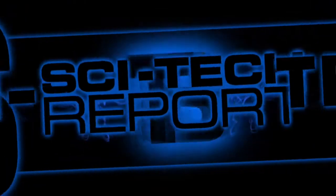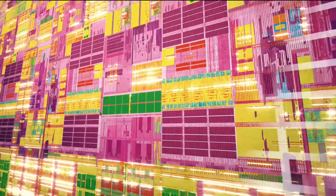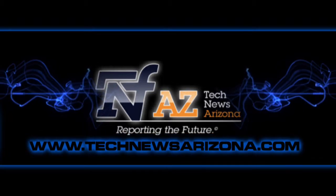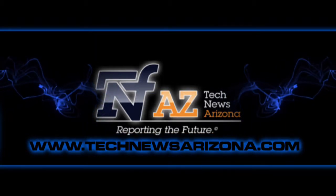This has been another SciTech Report, brought to you by Intel. For more information, visit TechNewsArizona.com.